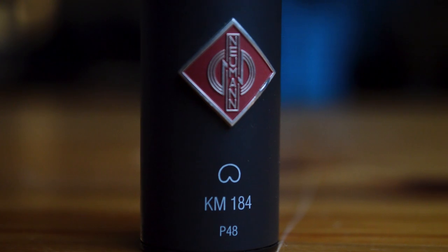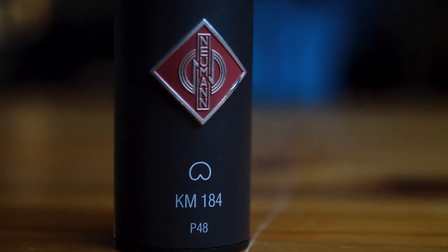The KM184 has crystal clear detail and it picks up even the slightest bit of sound change. It doesn't taint the sound in any way — it's very clean and pure, which I love. The acoustic guitar is such a quiet instrument that it's important to have a microphone that can pick up all these tiny little details, especially when playing fingerstyle.